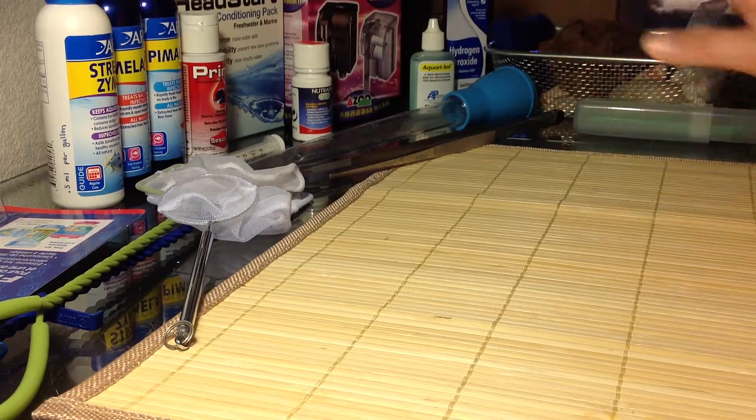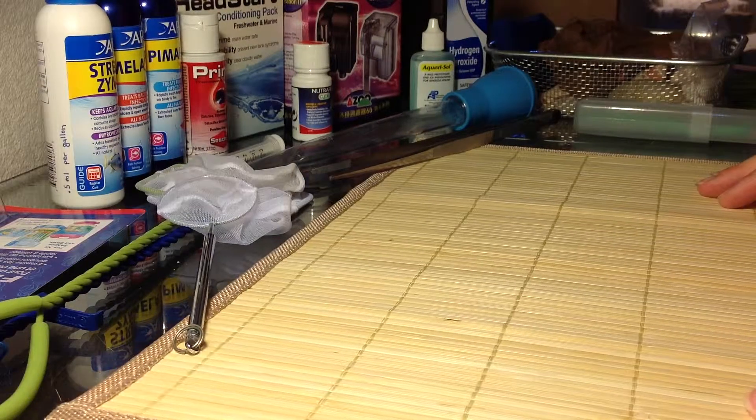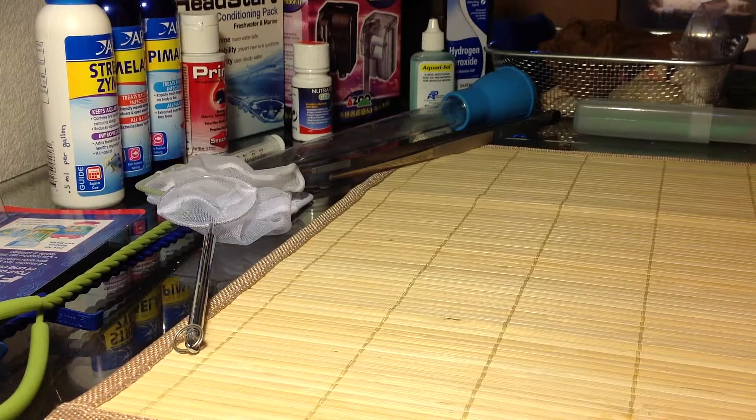I wanted to talk to you a little bit about what I use in my aquariums. I've been doing this about a year, so I consider myself still really in the learning process. I've tried a lot of things, trying to figure this out and did a lot of research.